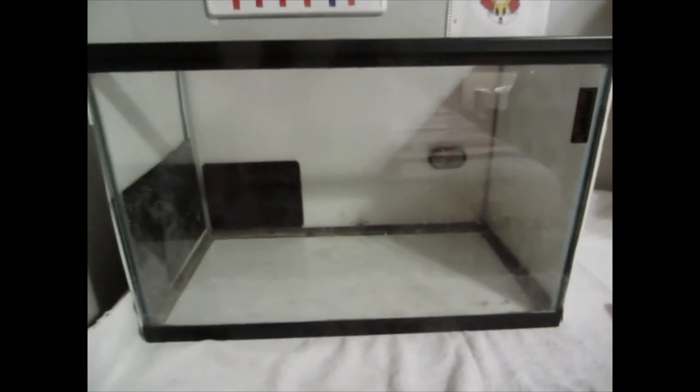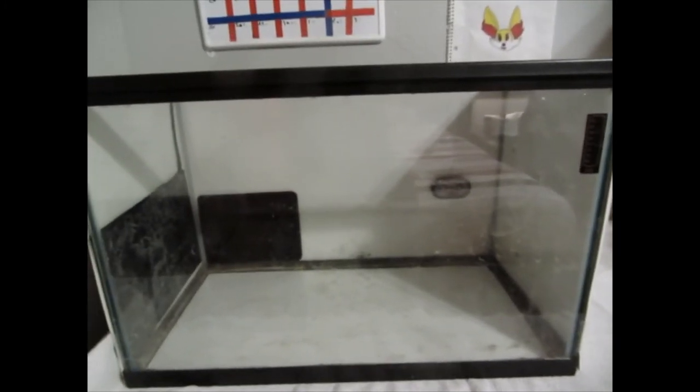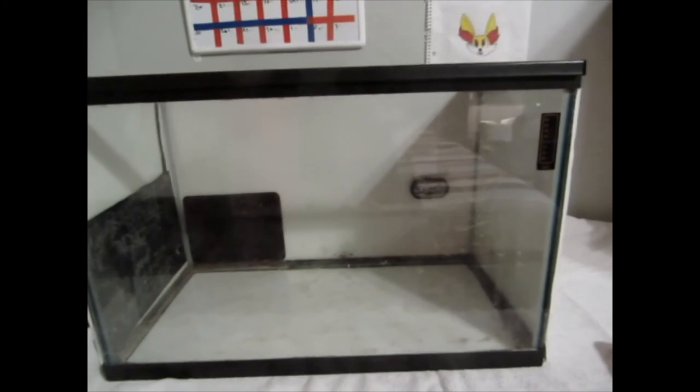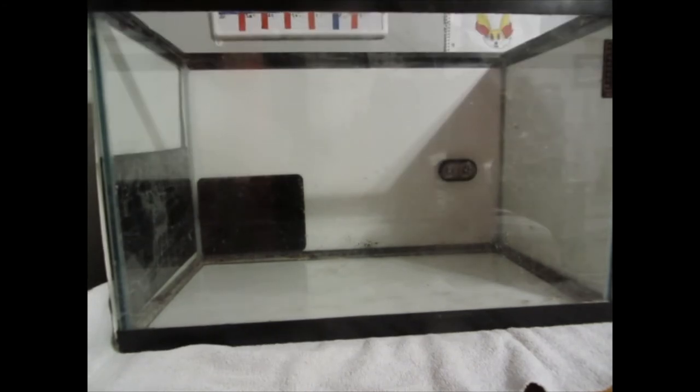After you have a mat there, place the tank wherever it's going to be. Once you put the tank there, it's best you don't ever move it again unless you take your animals out. The first thing you're going to want to do is put some substrate in — I have some ready, so I'm going to put that in and go from there. Substrate can be put wherever you want.